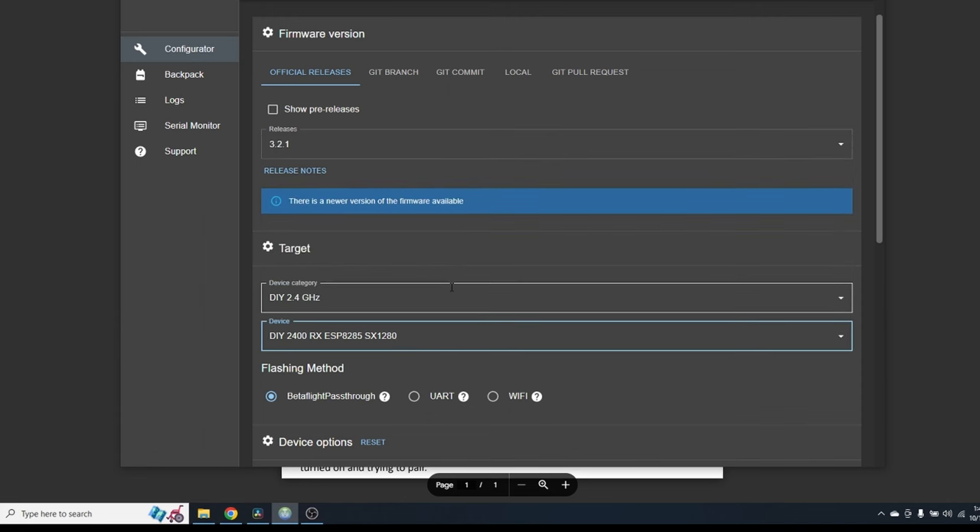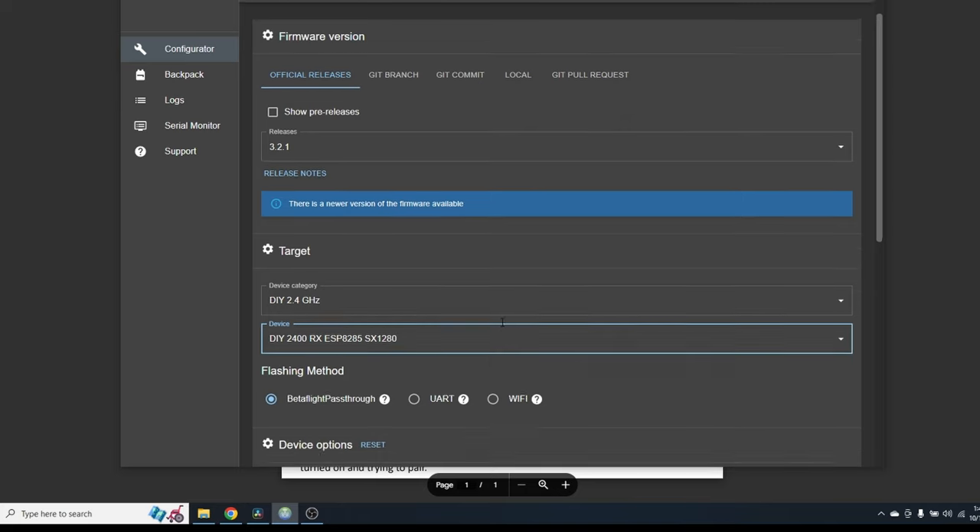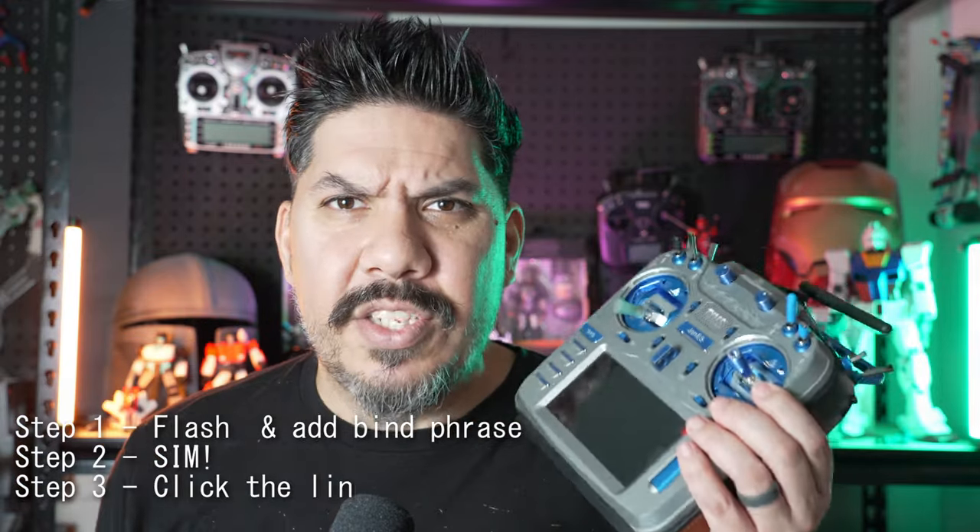This is a USB wireless dongle that connects via ExpressLRS. So if you've been flying within the last decade, you're probably already on that technology. You probably have a radio kind of like this one that has ExpressLRS baked in. What could be easier than a stick that has connectivity with an ExpressLRS target that you can flash using the same Wi-Fi connection you use to flash any other receiver? Upload your bind phrase and boom, it's already bound.